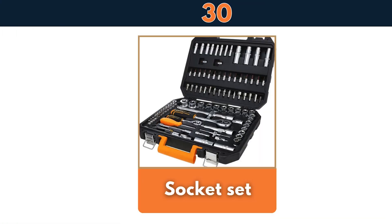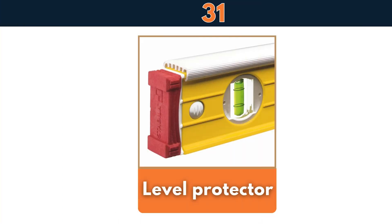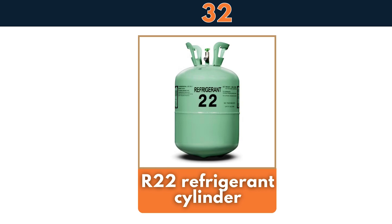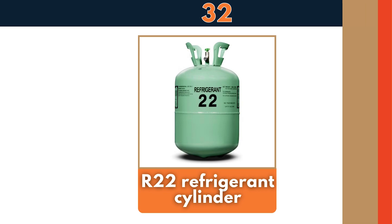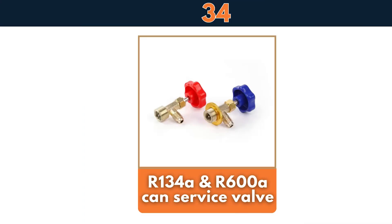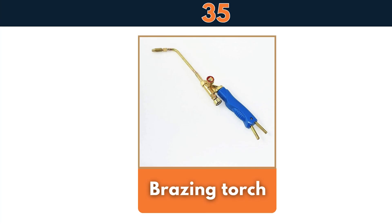Socket set, level protector, R22 refrigerant cylinder, R32 refrigerant cylinder, R134A and R600A can service valve, brazing torch.